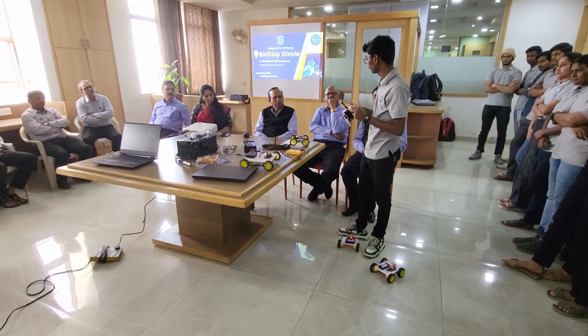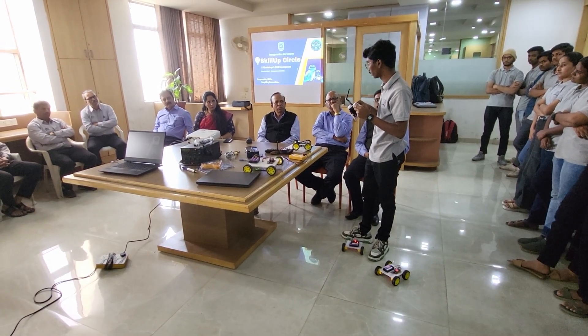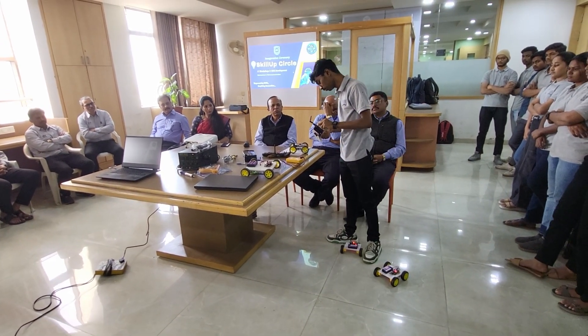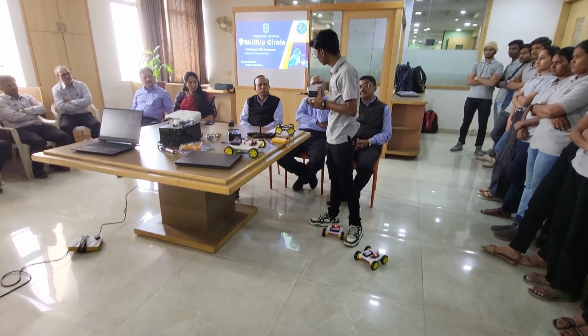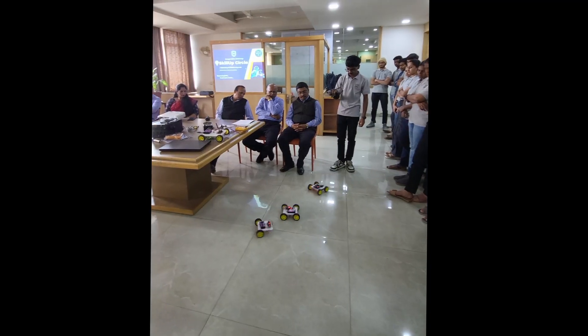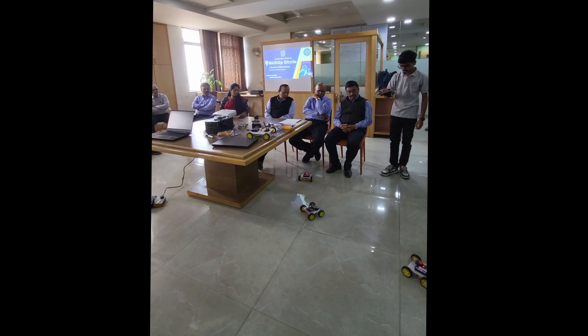I presented these bots along with my other projects at the inauguration ceremony of our robotics club. My professors and mentors liked it and appreciated my work, and suggested some upgrades that we will try in upcoming videos. I hope you liked this video — make sure you hit like and subscribe.